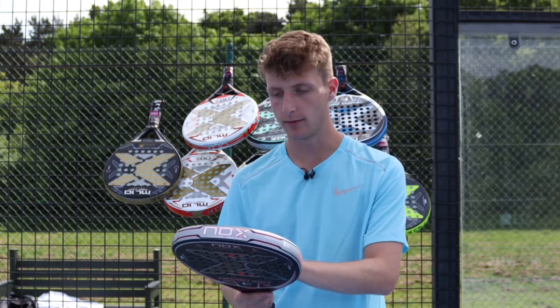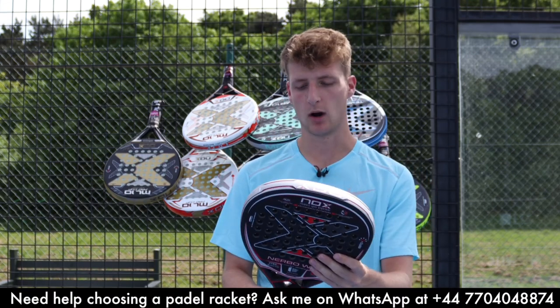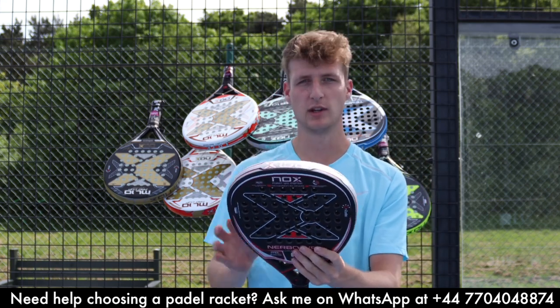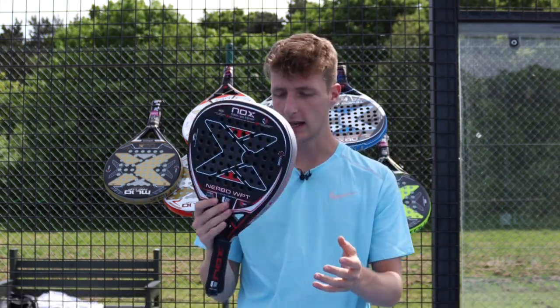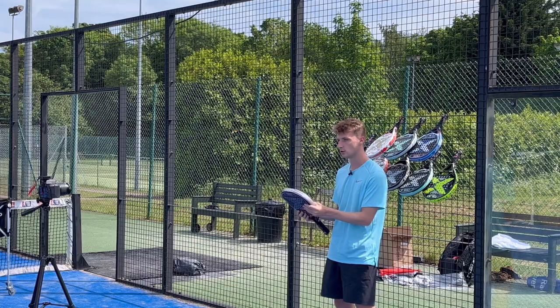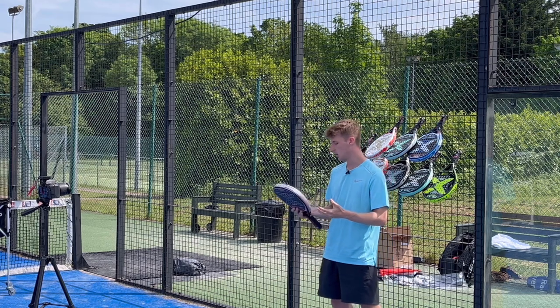It also has the anti-vibration system, carbon frame, and a rough surface. It's a diamond shape with a high sweet spot and high balance. You're going to get tons of power — it's probably best for smashing, aggressive shots, hard volleys, playing really fast.